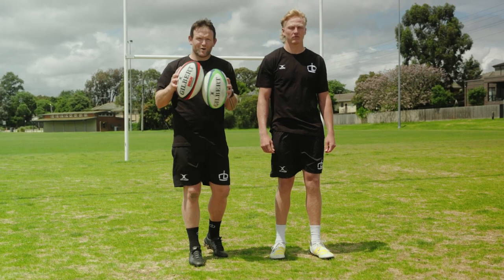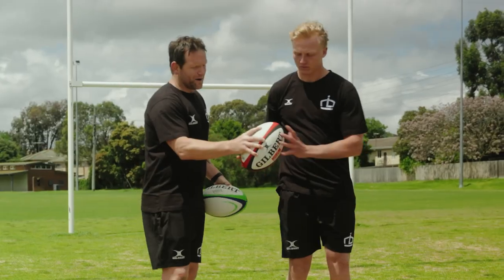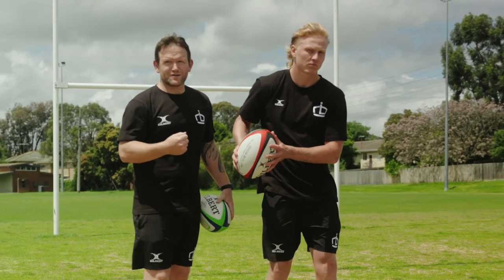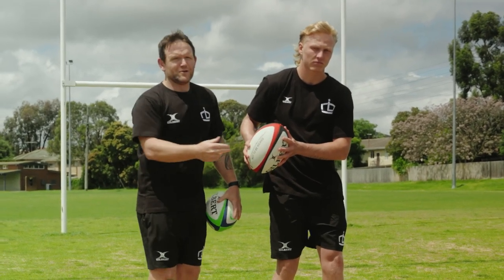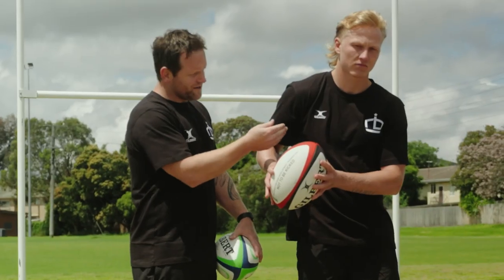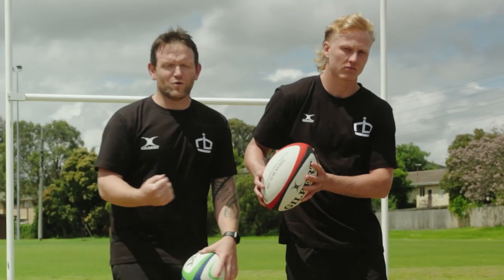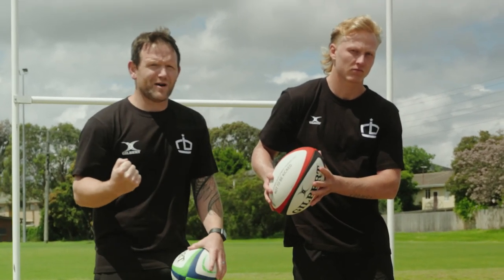We've got the Morgan Pass Developer which is 1 kilo, and a standard match ball, the Barbarian 2.0. With this passing drill, what we're focusing on with Carter is making sure with the Pass Developer we've got the right muscles doing the job. What I'm focusing on is his bicep, his peak, and also core rotation — using that heavier ball is really going to give him feedback on each of these passes.